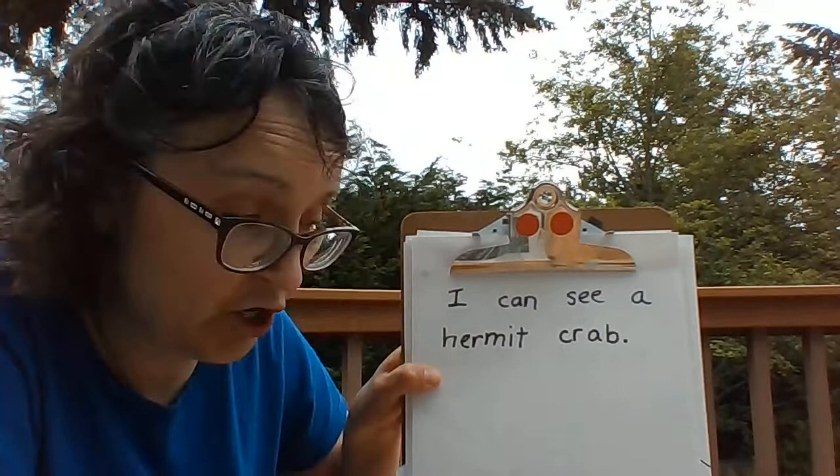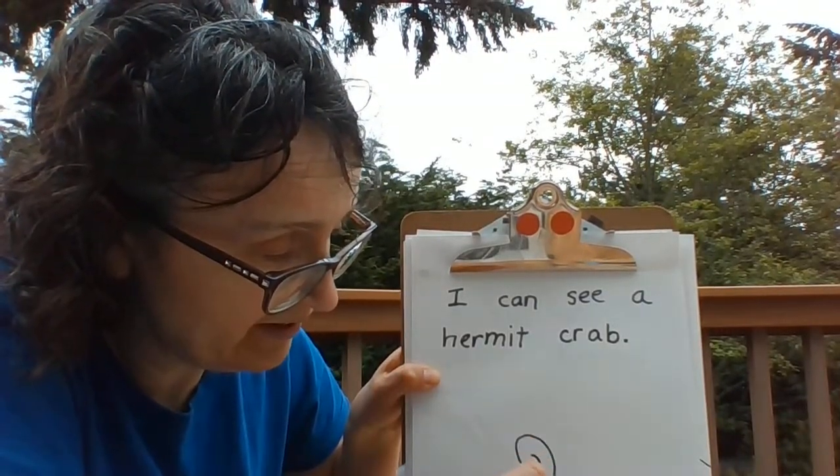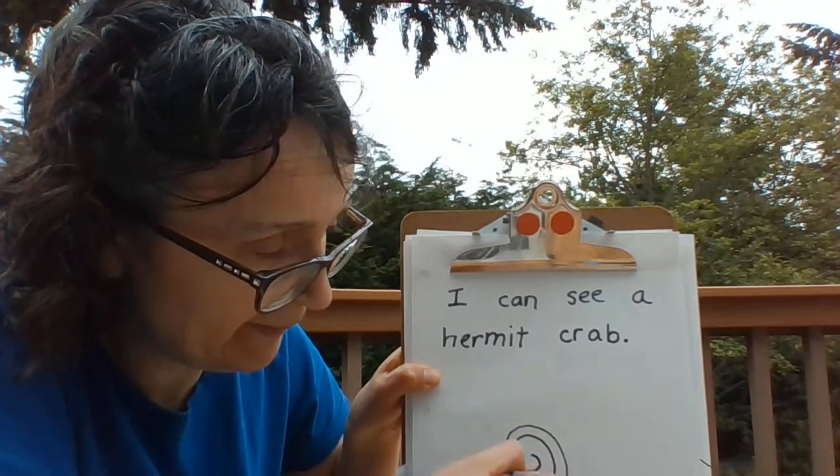The first thing we need to draw is its home. Let's build that shell, that snail shell, around and around and around like that.